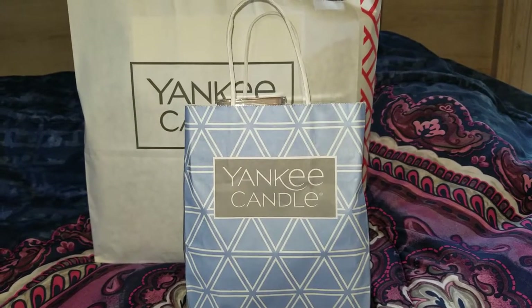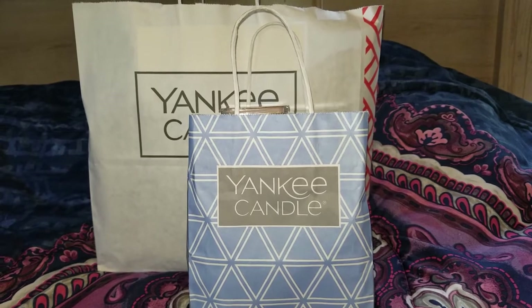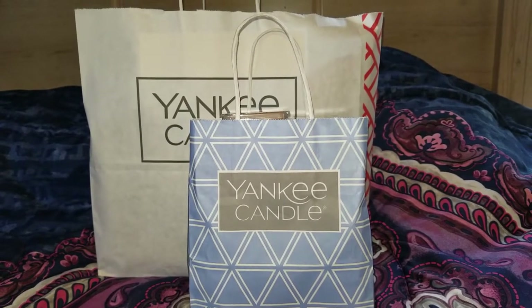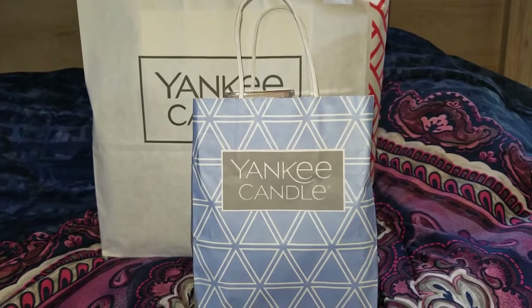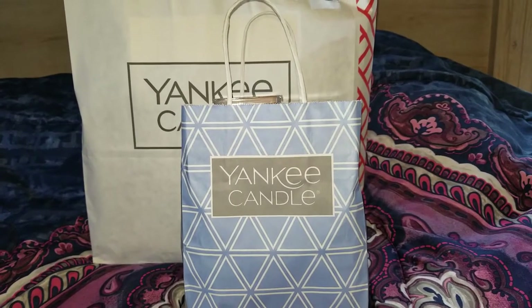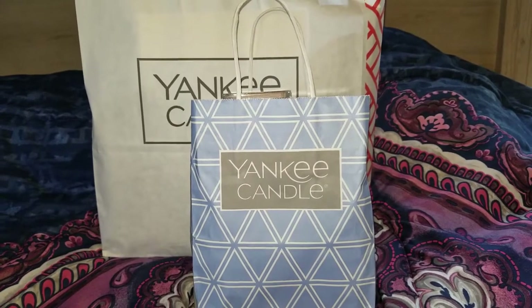Hi everyone! Welcome back to my YouTube channel. Today I wanted to do something a little bit different than a diamond painting haul video or a diamond painting update. I am still working on my owl — I just needed to take a break from it. I've had a lot going on with the new relationship and moving in together and so forth, so I've just kind of been living life and not working so much on my hobbies.